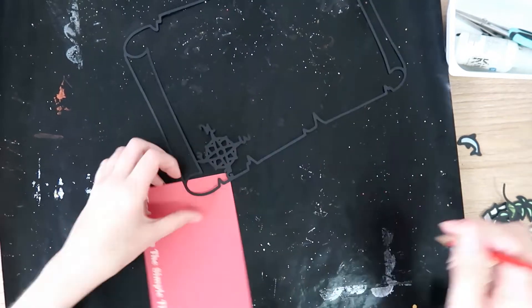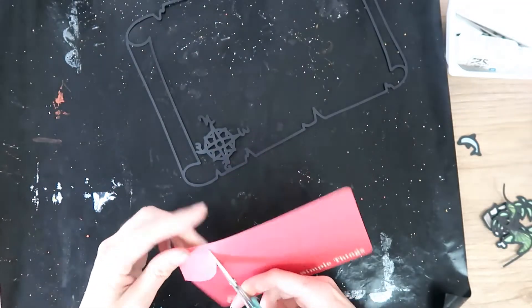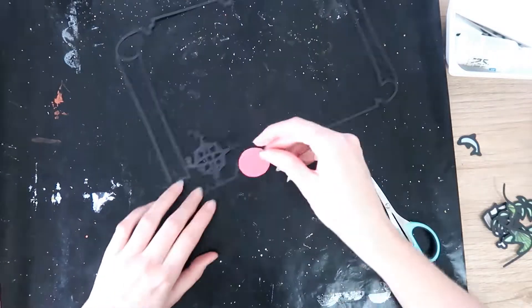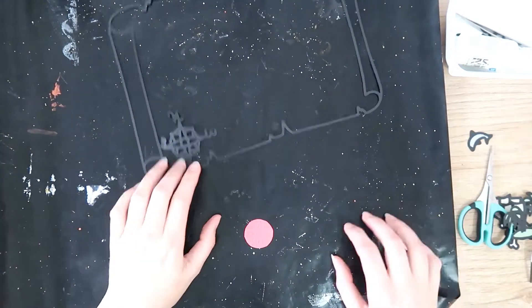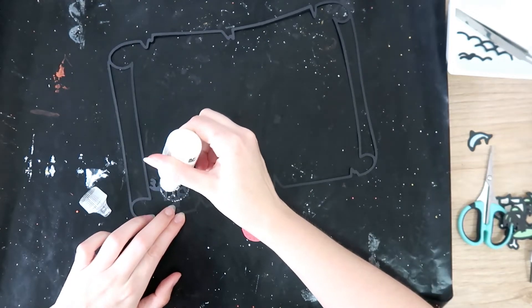So I'm going ahead and backing my cut file. I have backed all the little bits and pieces that are part of the treasure map already off camera. Using some journal cards, I'm going ahead here and backing the compass design part. I'm just using tacky glue to glue those all down.